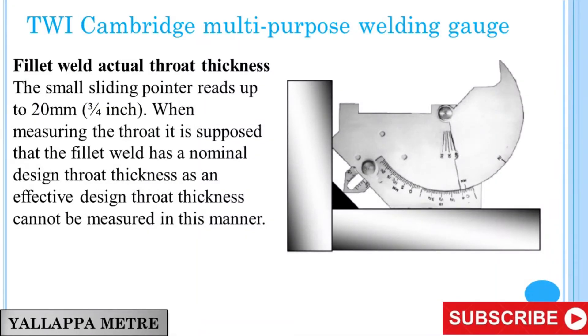TWI Cambridge Multipurpose Welding Gauge: Fillet Weld Actual Throat Thickness. The small sliding pointer reads up to 20 mm (3/4 inch). When measuring the throat, it is assumed that the fillet weld has a nominal design throat thickness, as an effective design throat thickness cannot be measured in this manner.